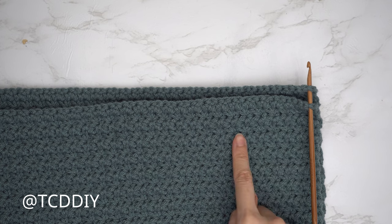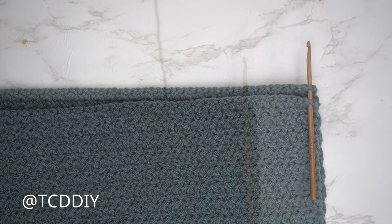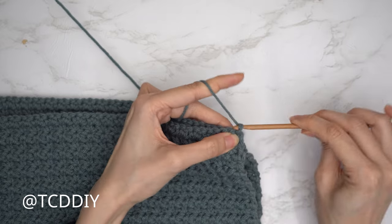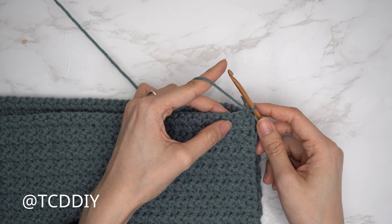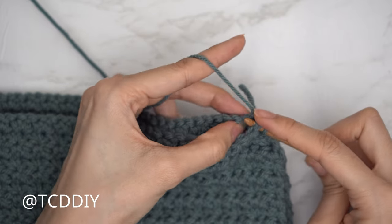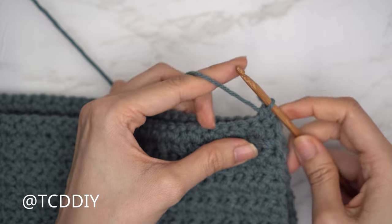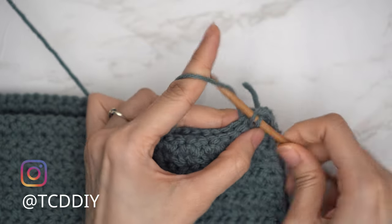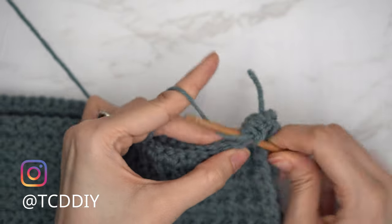To seam, place the front panel on top of the back panel. Insert the hook into the bottom corner stitch of both panels, pull through the yarn, and chain one to secure. Do a single crochet seam working through both panels at the same time: insert hook into the next stitch of the front panel, then into the next stitch of the back panel, and single crochet. Continue until no stitches remain, then chain one and cut. Repeat on the other side.